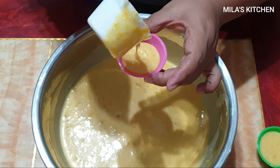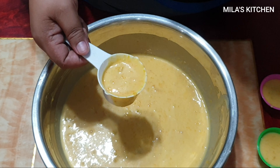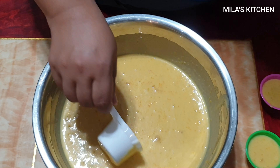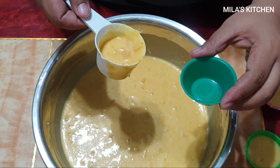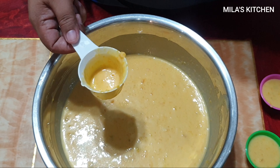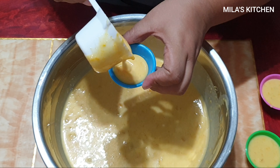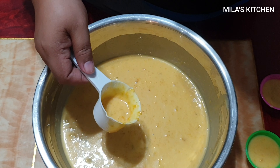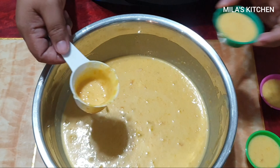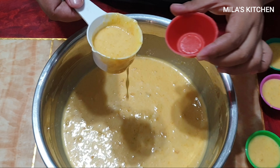At ngayon mag-start na tayo maglagay dito sa ating mga puto molds. Hindi ko na po yan gine-grease ng oil o kahit ano pa man kasi meron na tayong oil na inilagay dito sa ating puto batter. Tuloy-tuloy lang natin hanggang sa mapuno natin yung steamer. Kasi 24 medium size ang kasya sa steamer ko, kaya magiging dalawang salang tayo nito kasi sobra pa dito sa isang salang.